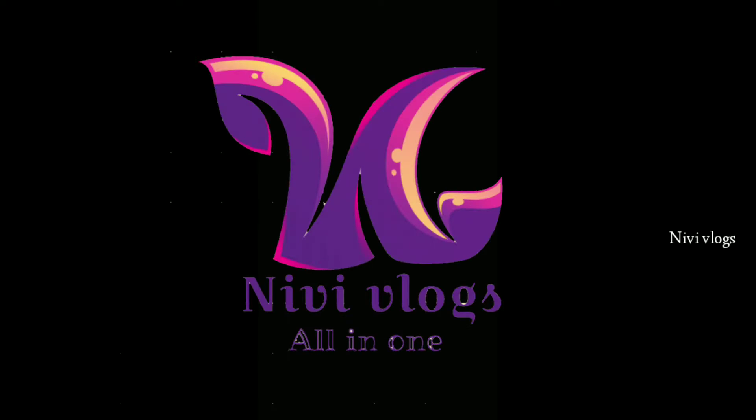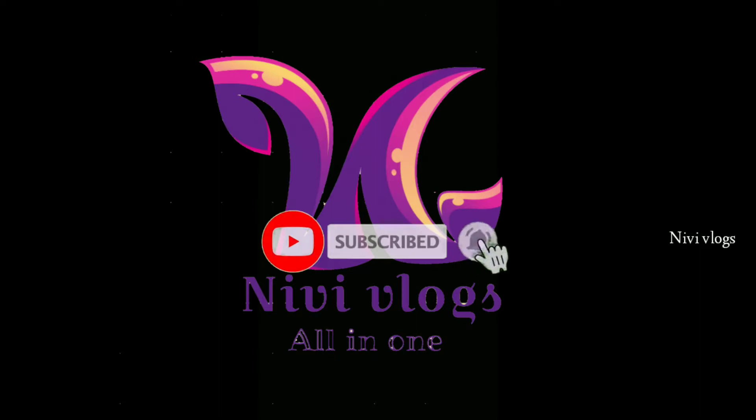If you like my channel, please like and subscribe and click the bell button. Thank you!